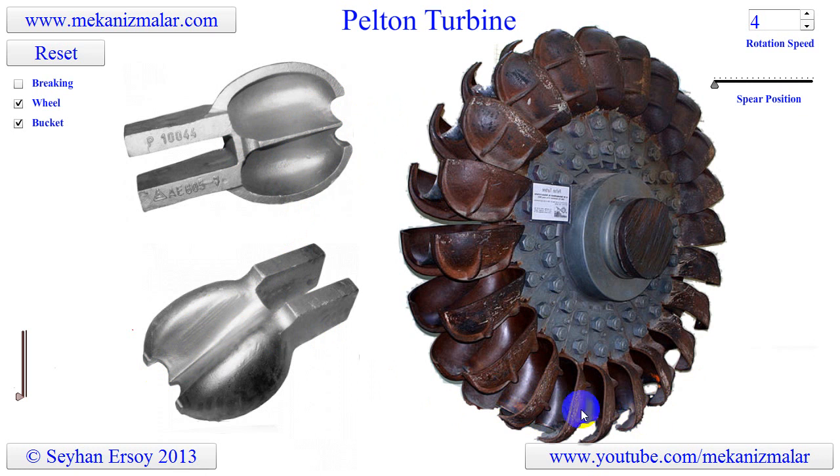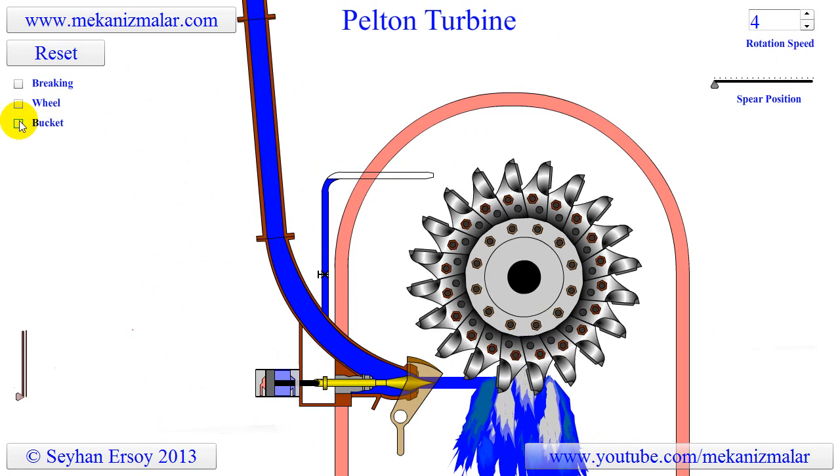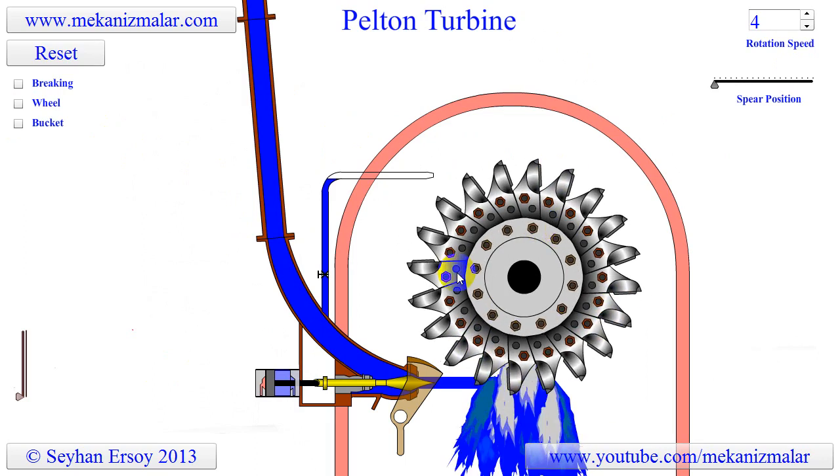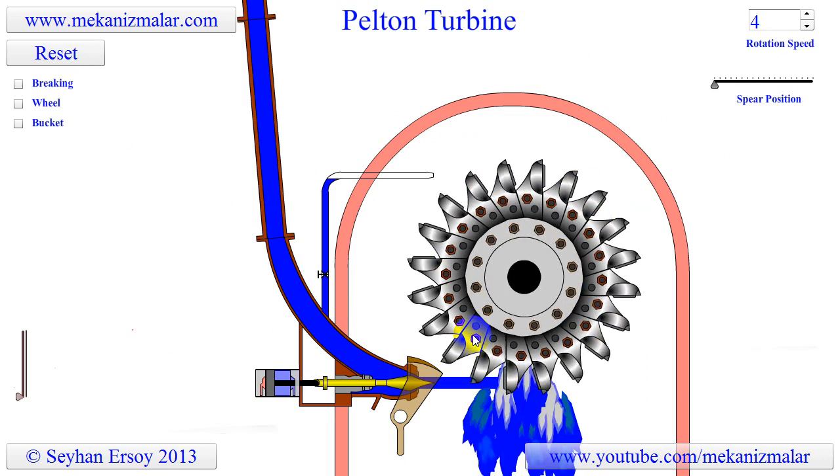The buckets of these turbines could weigh as much as 150 kilograms. Assuming that the average wheel has 20 buckets, the total weight of the buckets around the rim of the wheel reaches 3 tons. This makes the whole wheel act like a very large flywheel.